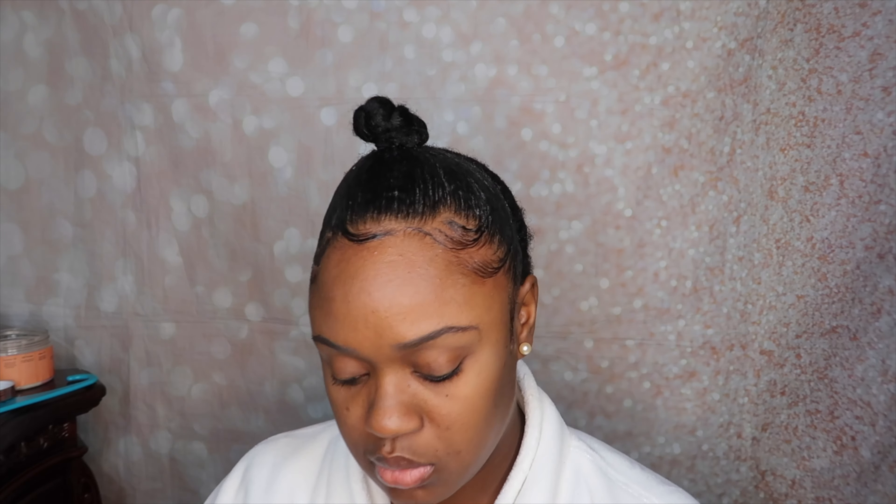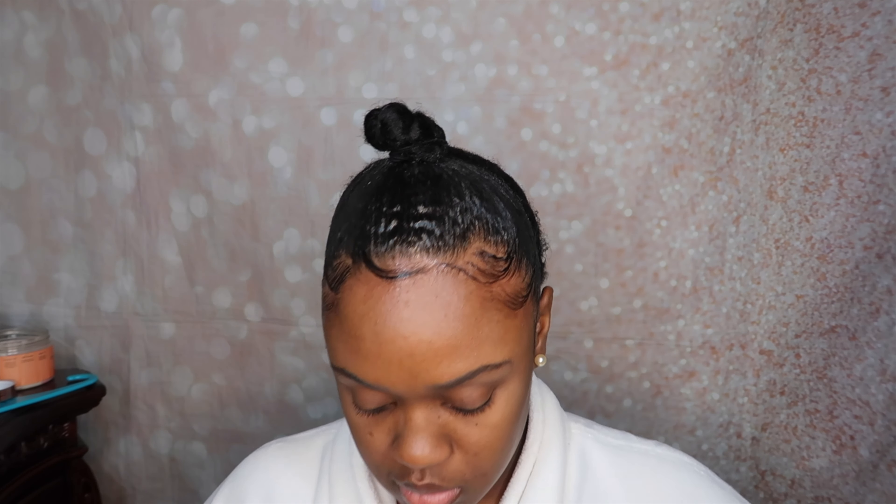So I did do my edges off camera. As you can see, they are looking really, really good, but it's a little bit hard for me to do it on camera so I like to do it off camera. Anyway, I'm just going to go ahead and put my head tie on and tie that down for about 30 minutes so that my hair can set. And then once it's been 30 minutes, I'm just going to apply the crochet hair.